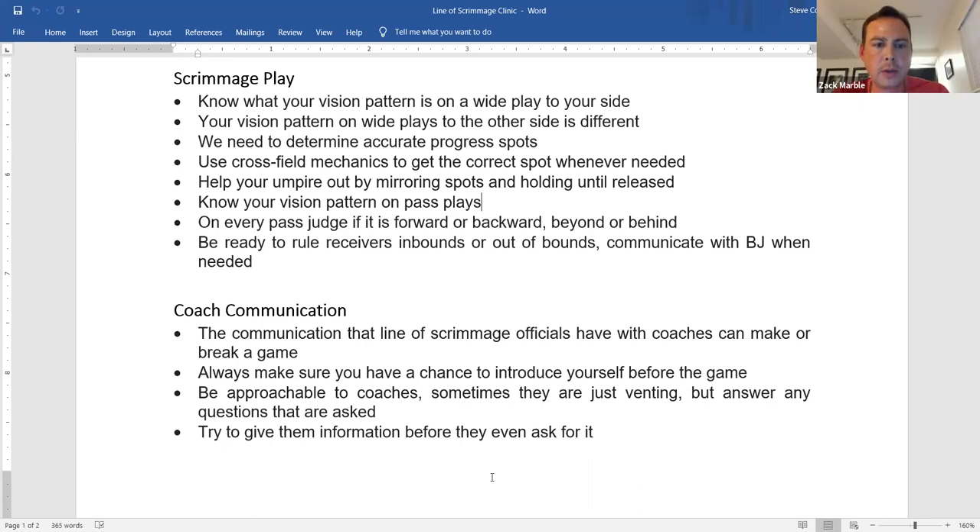We also need to rule on receivers being inbounds or out of bounds — a great chance to communicate with our back judge. Watch the feet first, then the ball. If the feet are out of bounds, it doesn't matter if he catches it — incomplete. Communicate with the back judge, look at each other, make sure you have the same thing. Remember: when in question whether a receiver was forced out of bounds, if there's contact between the defensive back and receiver, we assume he was pushed out — not a foul.